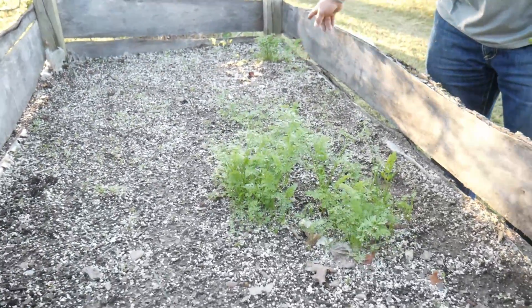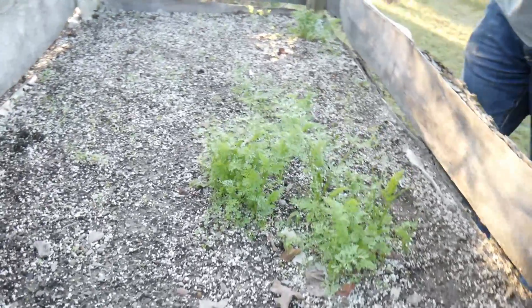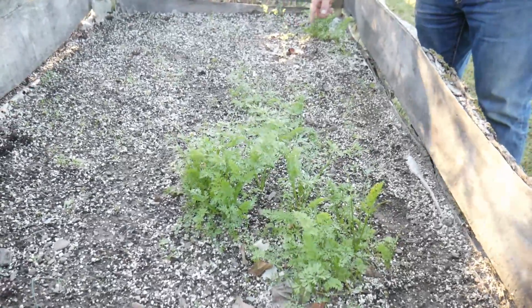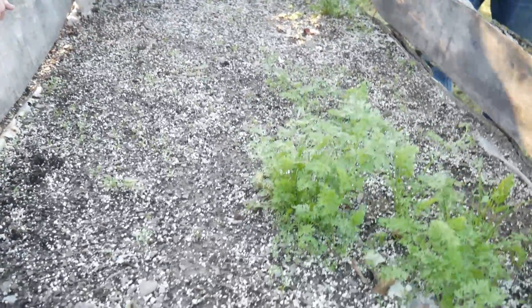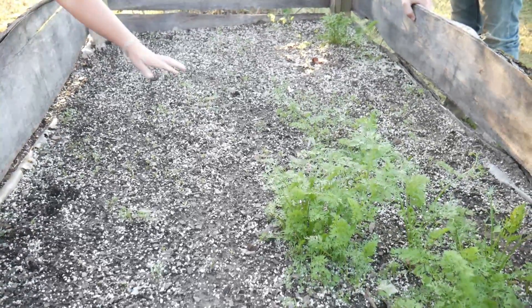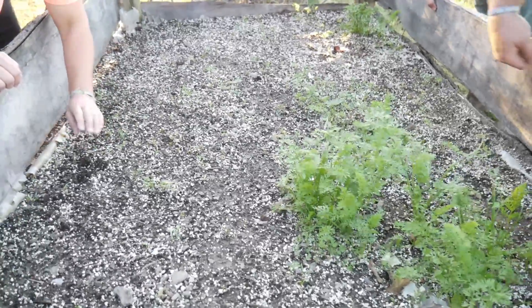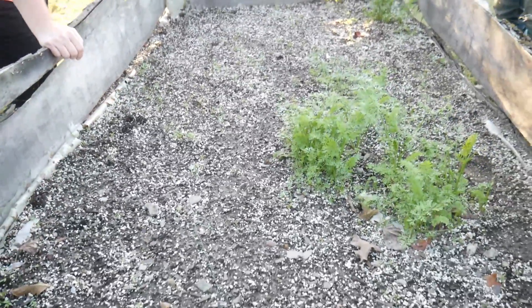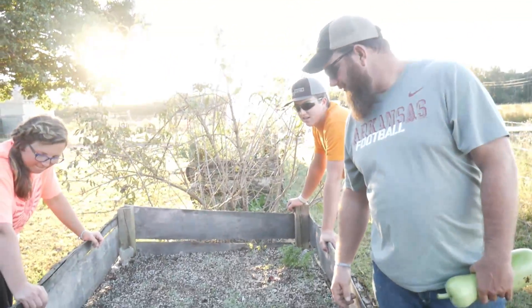Mama spread a bunch more carrots out. There's a chicken that likes to hang out in here too — I've seen where it's scratched. So there's some carrots coming up, and there's an onion, and there's another onion. I got a bunch of carrots sprouted in the greenhouse in that perlite — it needs to be thinned out very badly. I wonder if you could transplant them.